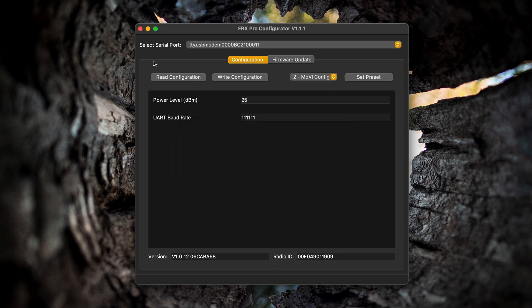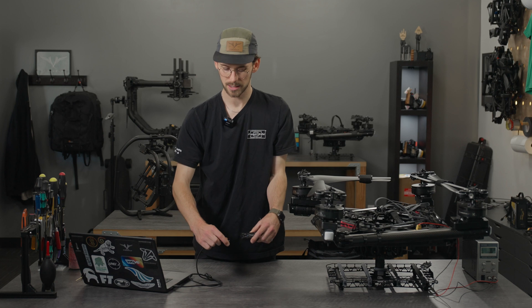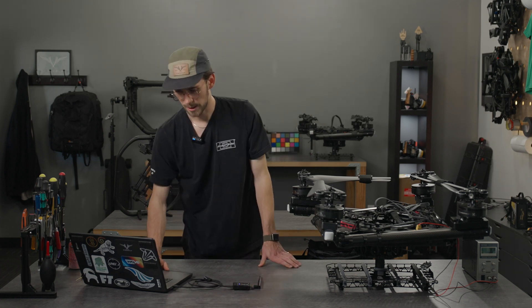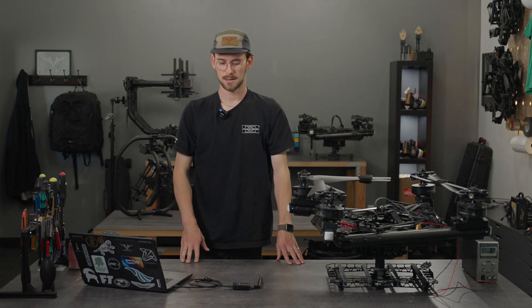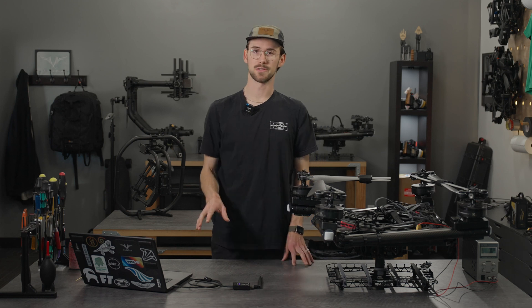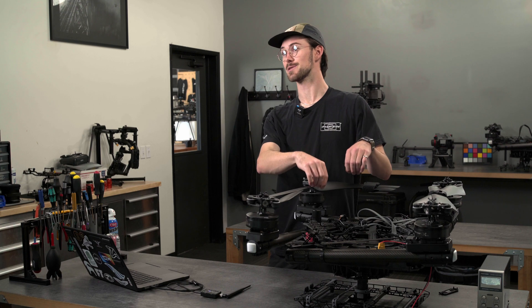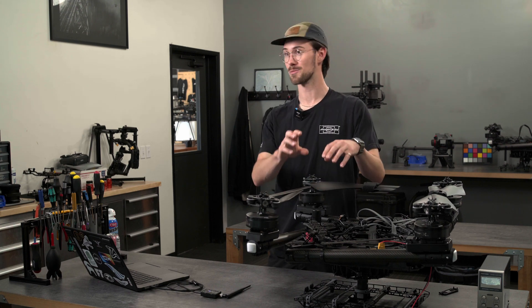You can read the configuration, set your preset for what you want, and then write the configuration. Select Alta config, which is number one, and set the preset. It'll work for a second and then tell you that the FRX Pro needs to be rebooted for it to take effect. All you need to do is unplug it and plug it back in. Now your FRX Pro is set up correctly for Alta X. You'll need to do this for both the transmitting and receiving FRX Pro before they can connect to each other. If you need to access this FRX Pro later, you can fish the USB-C port down in there, but hopefully you do it before you install it.